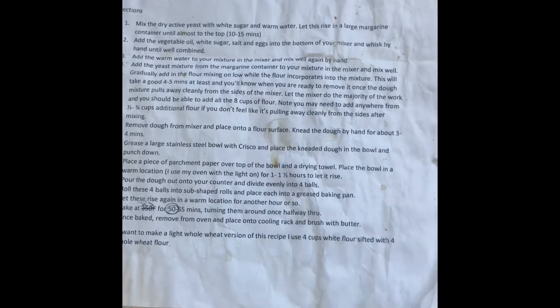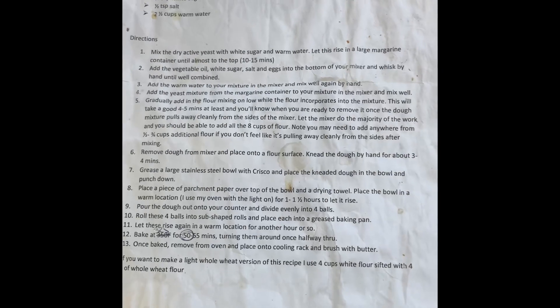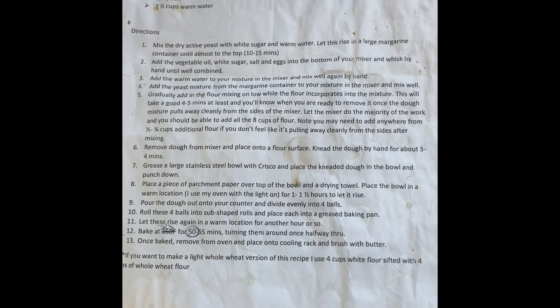Today I'm going to be making bread. I usually make bread every couple of weeks. This recipe was given to me by a friend — it's a family recipe. It makes four loaves, so it's really great to make all at once and then you have bread for a couple of weeks. Pause if you want to use this exact recipe.